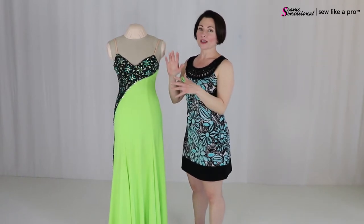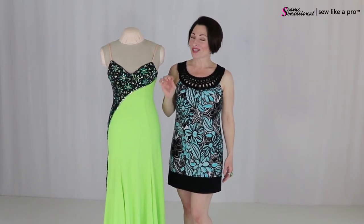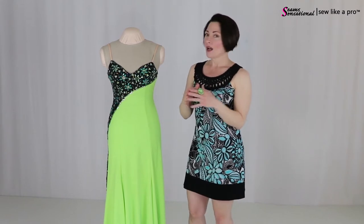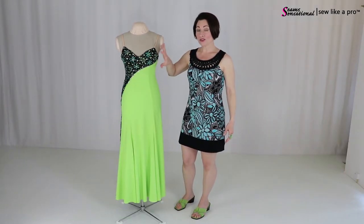You could do really contrasting colors such as the blues in this. Now as you're choosing your colors — and this brings me back to another good topic — when you have a really dramatic dress like this and you're doing two colors, I like to keep a clean line. I like very simple, uncluttered design.